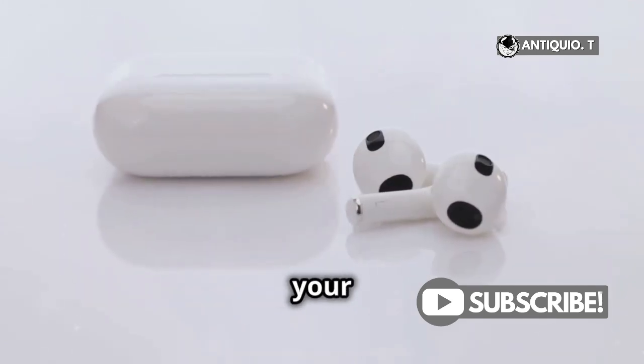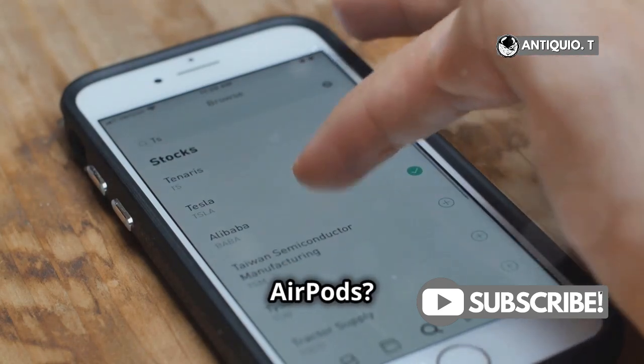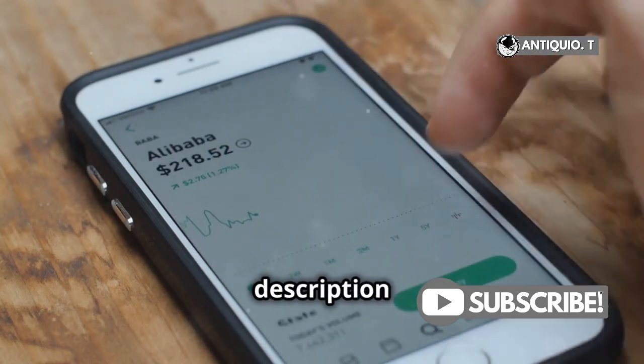Finally, make sure your AirPods are clean and free of damage. Take care of your tech. Need new AirPods? Check out the link in the description below.